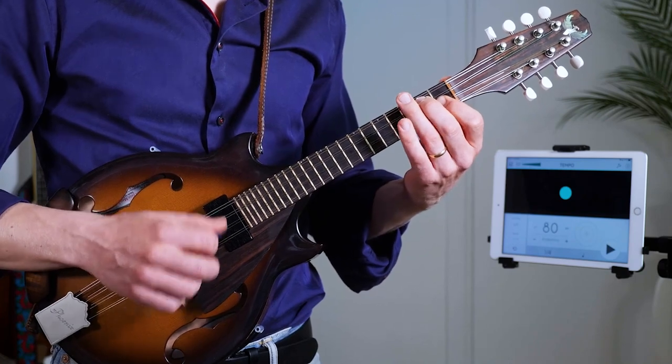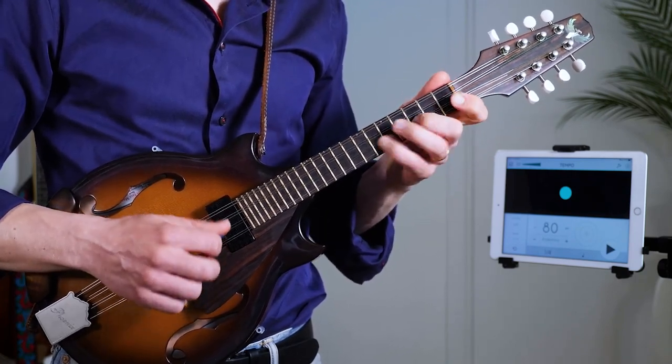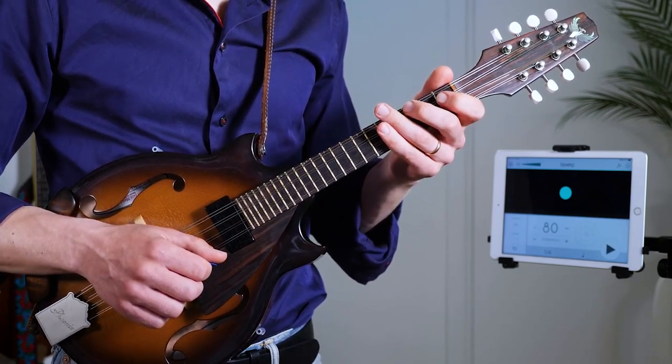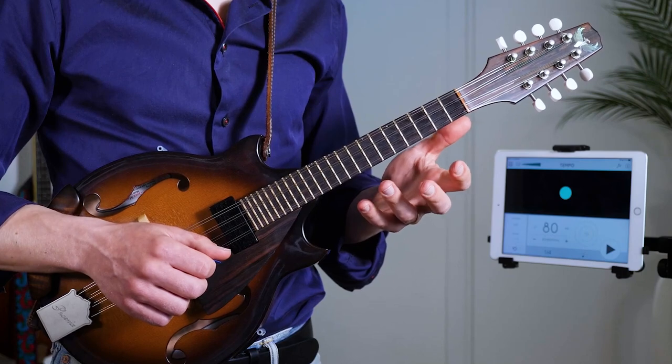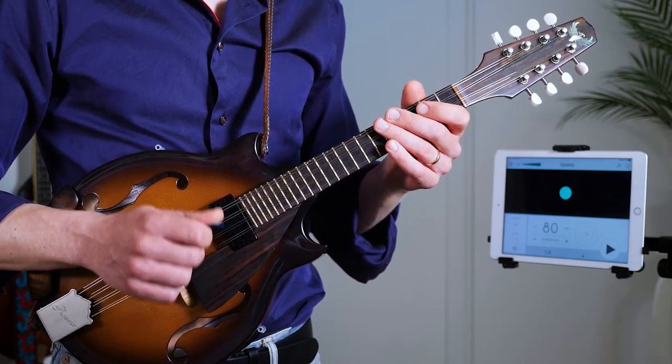So what I'm doing there — we're going to come from... If you don't know It Don't Mean a Thing, check out the tutorials. We've got complete tutorials in Mandolin Secrets Academy.